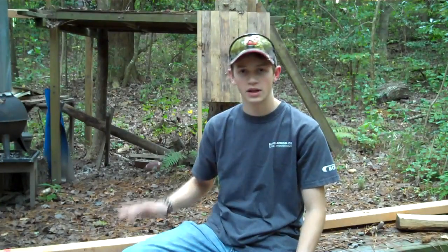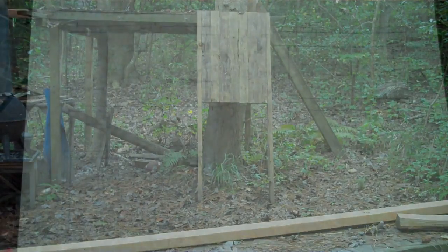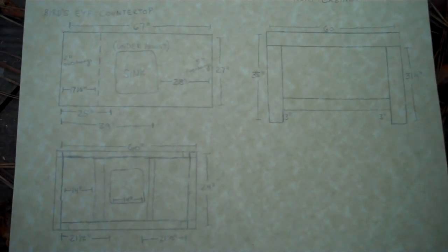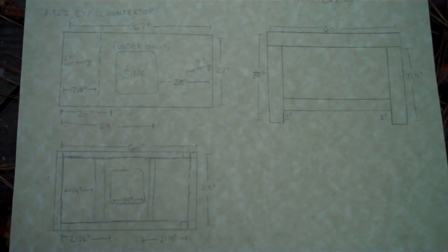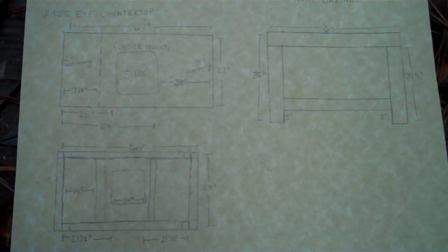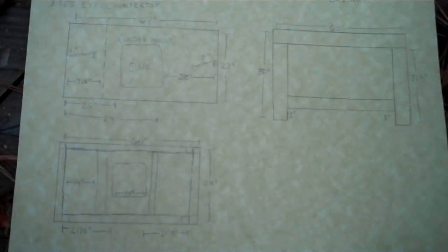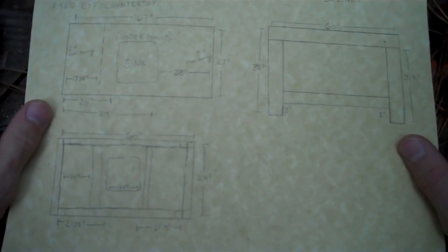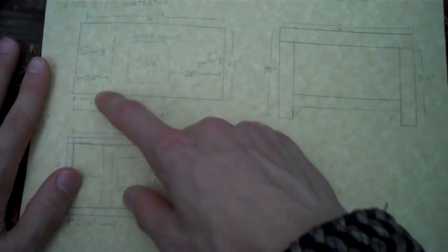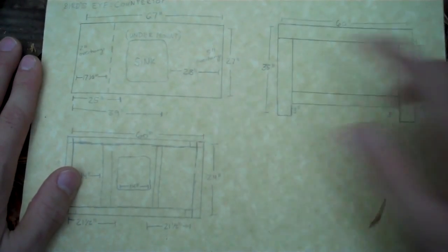Let's lay out the paper and go over dimensions. The countertop is going to be a little bigger than the base — we'll have a two inch overhang on the left side and a five inch overhang on the right side. The right side overhang is because a rolling spark arrestor for the fireplace slides underneath it.